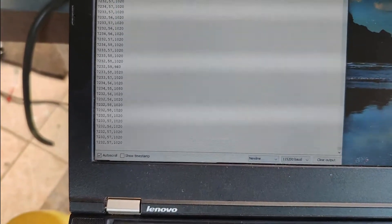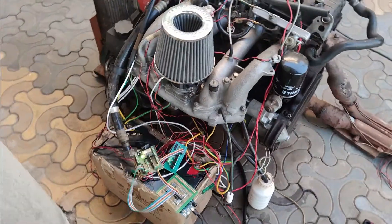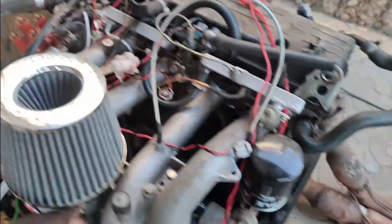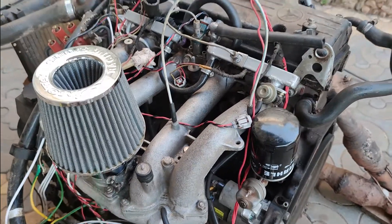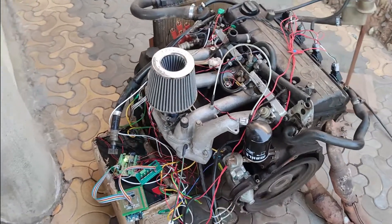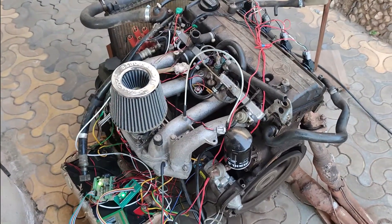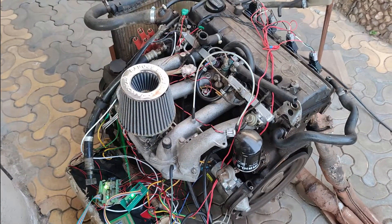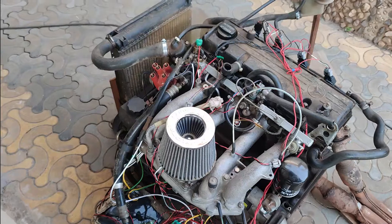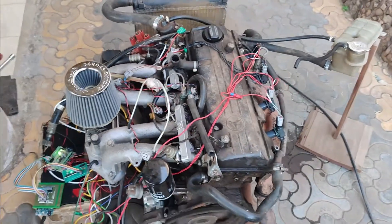On the right side you can see the RPMs — quite constant, actually very constant. What about acceleration? Pretty aggressive from start. So what I'm left to do is fine-tune the sparking and the fuel delivery, and of course how much fuel per combustion. That is the next step. It looks like a muscle engine with so many wires going everywhere — so far so good.